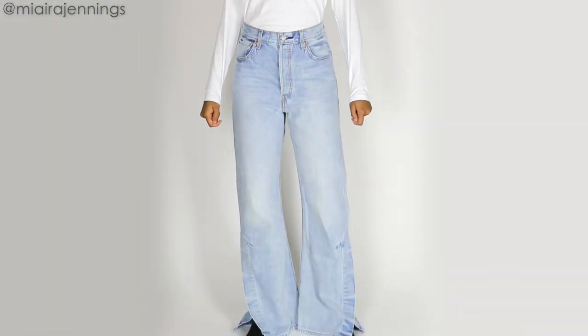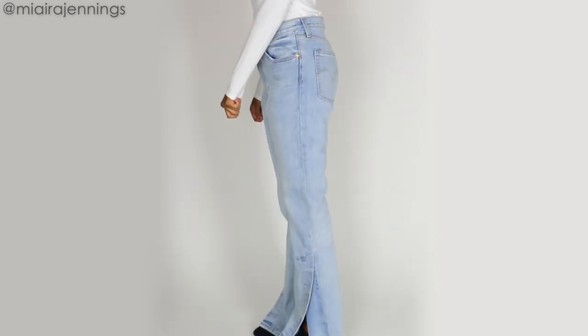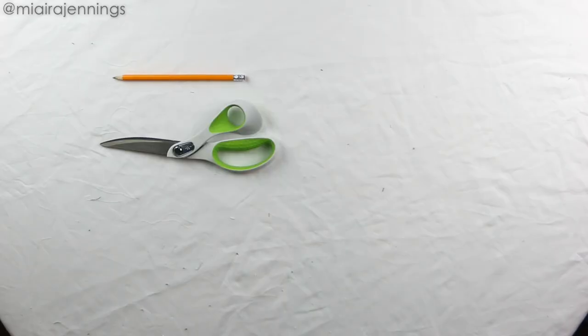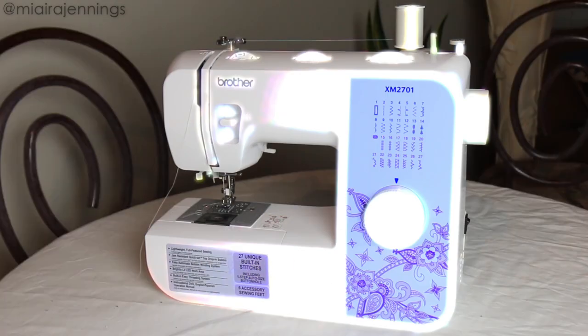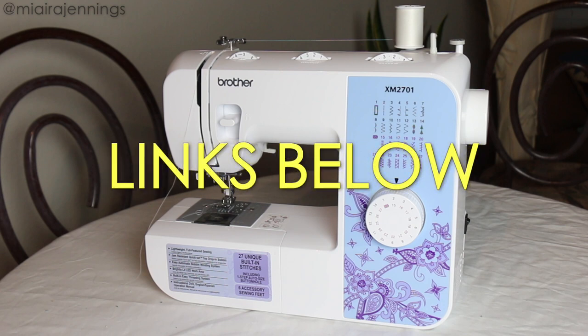I'm starting off with these long flared jeans, which is perfect because we'll need all that extra material. In addition to the jeans, I'm using a pencil, fabric scissors, pins, a seam ripper, a pattern that I got from Etsy for two bucks, and my sewing machine — yes, she's back and ready to go. For more information on all of these items including the pattern, scroll down to the description box and let's get started.